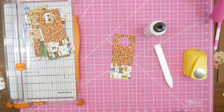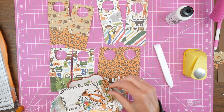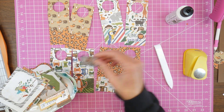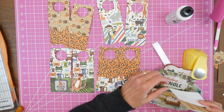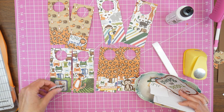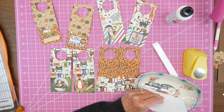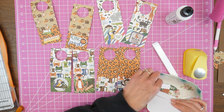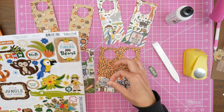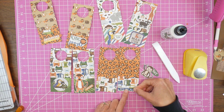Now that I have all of my pockets on, I can embellish. I'm laying out all of my tags again to get an idea of what embellishments I want on which tag. I'm pulling out some items I fussy cut from the pad cover, as well as some ephemera pieces from the coordinating ephemera pack, and also some stickers. There's no right or wrong — I'm just playing and moving things around. I'm trying to use up some of those little ephemera pieces as well. For one tag I decided I want to use a sticker but not just yet, so I auditioned it and stuck it back on the sheet to come back to.